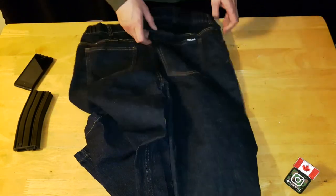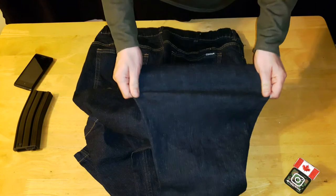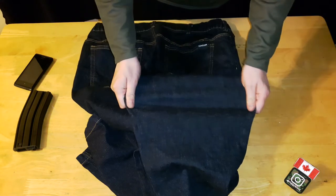The material is very sturdy. These pants are a two-way stretch — they stretch horizontally from left to right, but not vertically, which is why they call it a two-way stretch.